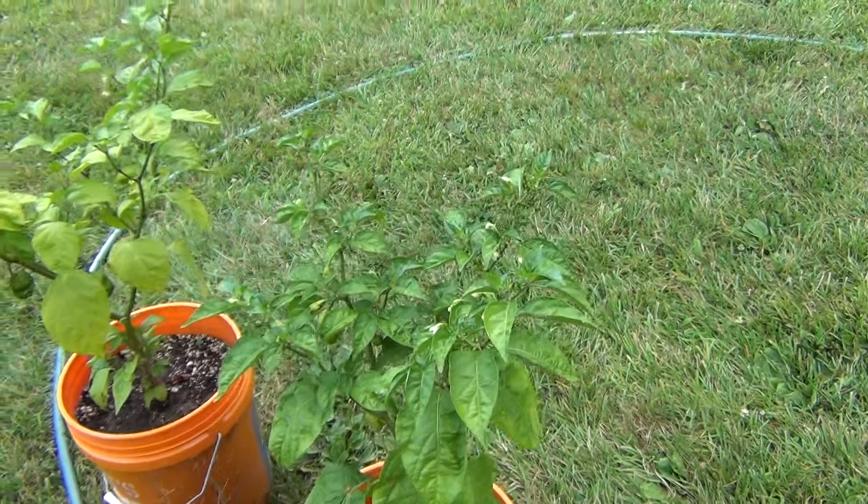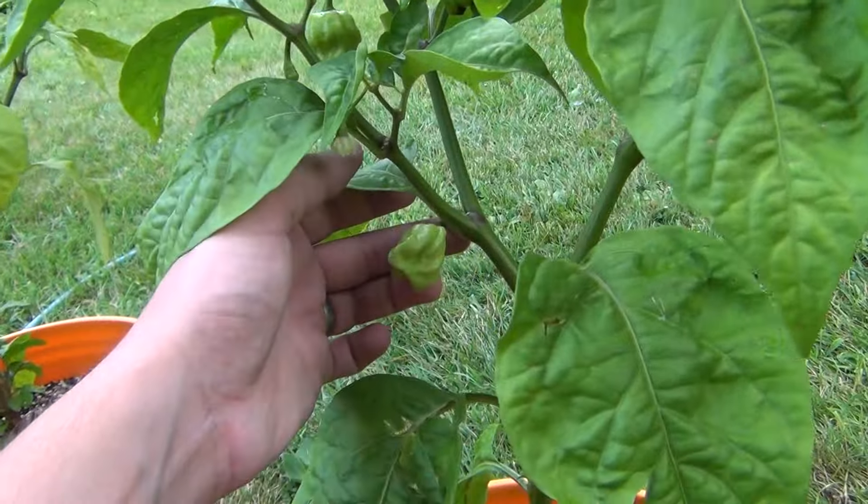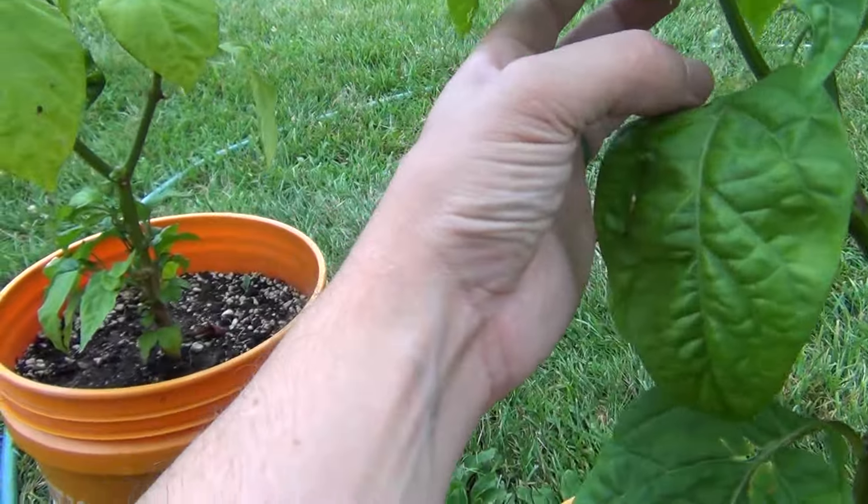The Seven Pot Chaguana — a mystery pepper that I have no idea what they're supposed to look like or even what color they're going to be. But they're definitely growing.